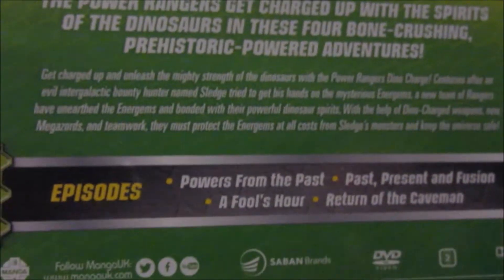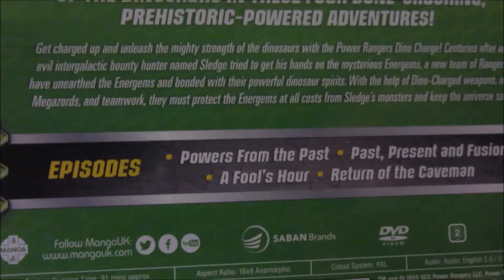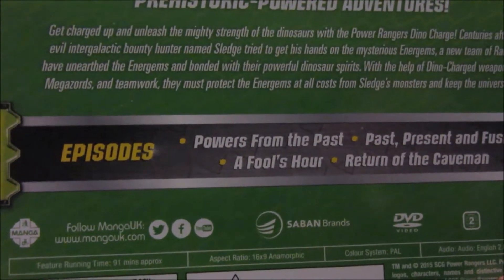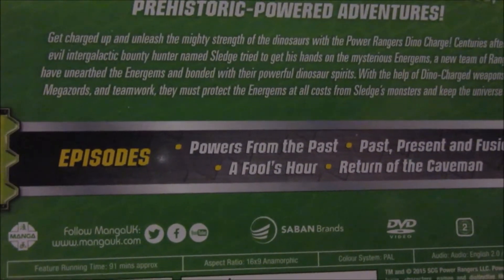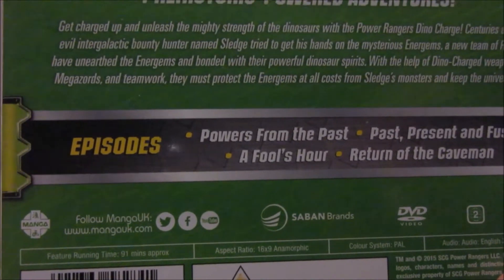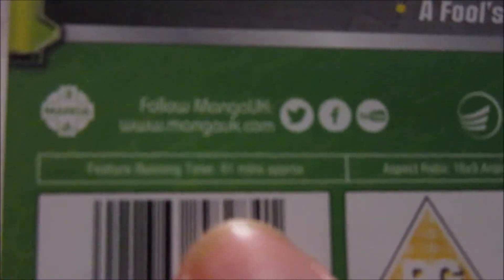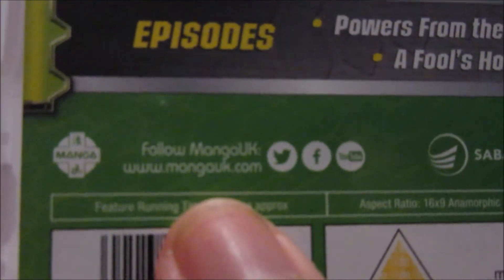The episodes featured on this DVD are: Episode 1 — Powers from the Past, Episode 2 — Past, Present and Fusion, Episode 3 — A Fool's Hour, and Episode 4 — Return of the Caveman. There are also links so you can follow Manga UK on Twitter, Facebook, and YouTube.